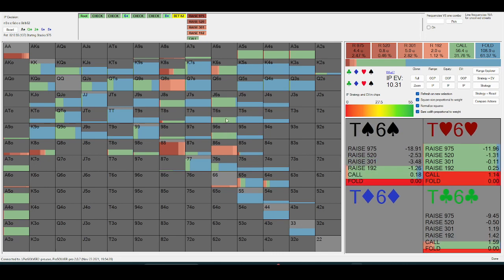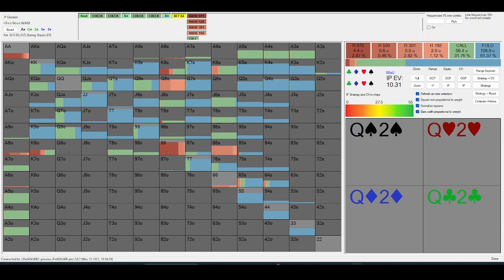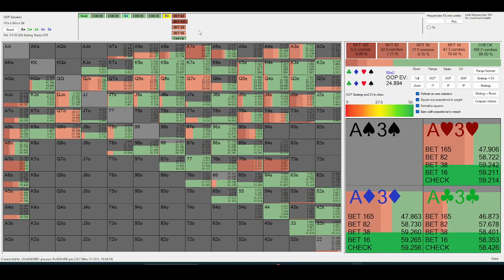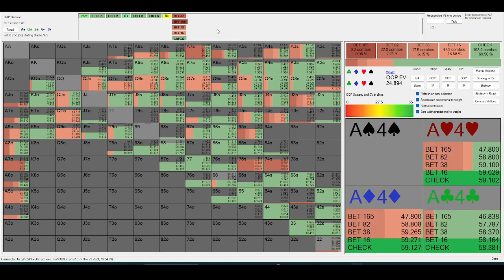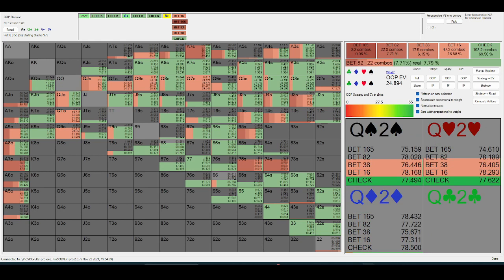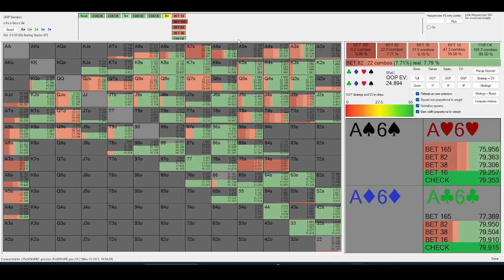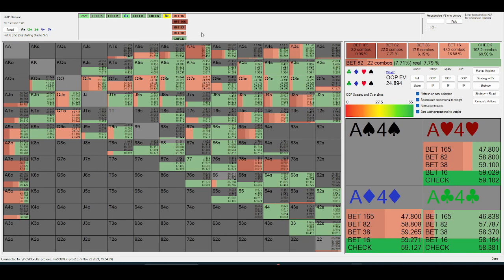King-six is a calling hand, even raising sometimes. So just some things to think about — make sure you're thinking about the incentive your opponent's range has to bet a specific class of hand, and then construct your bluff-catchers around that specific value range. Generally, when you face a relatively polar strategy and your opponent's betting on the bigger side, your blockers become much more relevant, because their betting range is condensed to a small number of hands. Your blockers have much more of an effect on the efficiency of your bluff-catch.